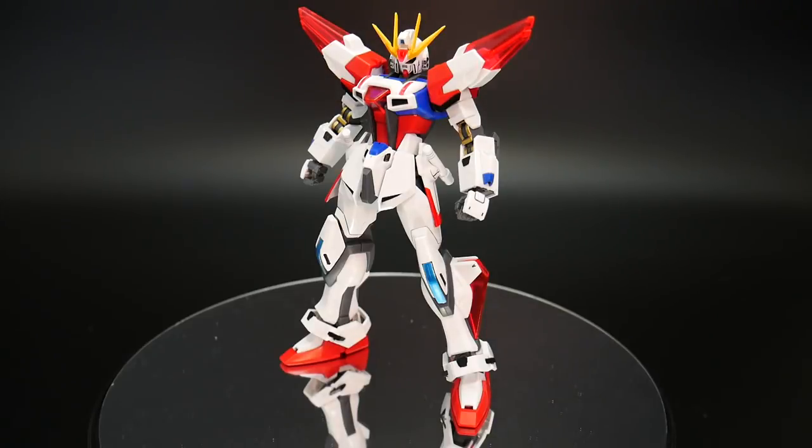The kit itself is actually from the Star Build Strike Gundam, which is a great high grade. I haven't built it, but I've messed with it, and it pretty much felt like a more sturdy version of the Buildstrike Gundam, which I have built, and I love that one as well.